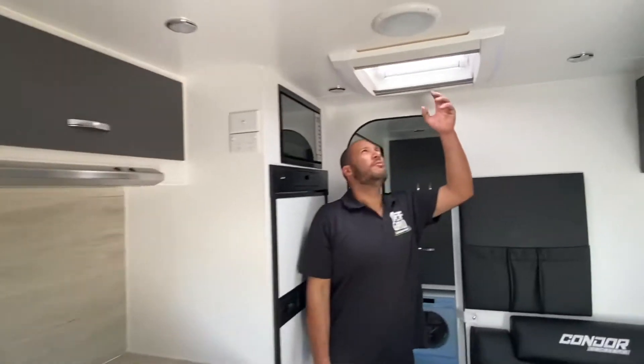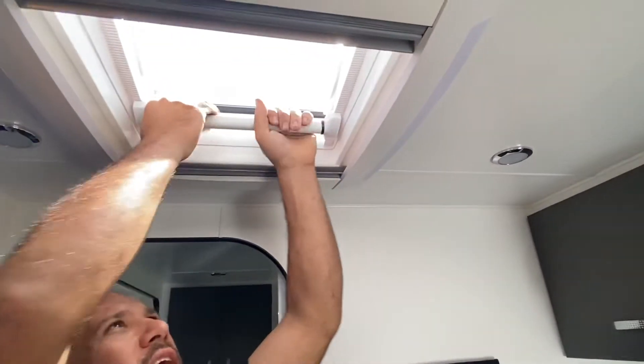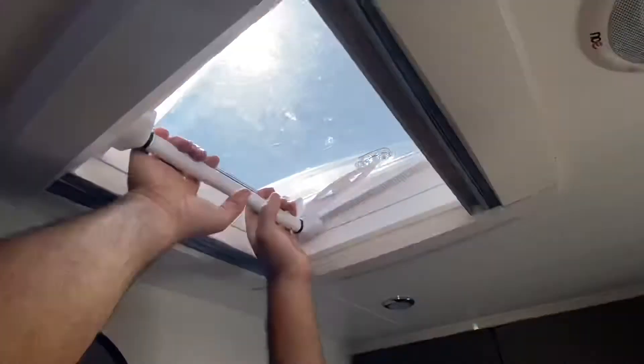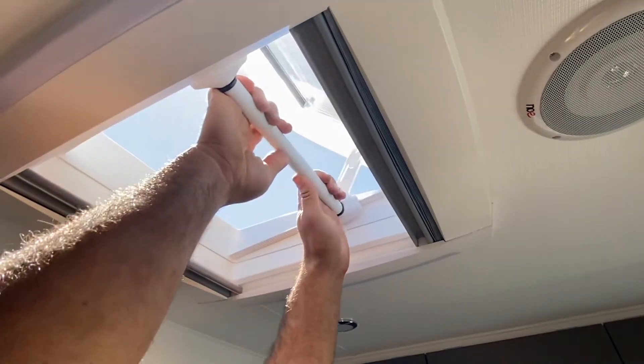Moving along, we've got our roof hatches. Basically, all you do is pull down a little bit, gently, and then slide forward and backwards, and that just opens and closes it. So you don't pull down hard on it, just pull down gently, evenly, over both, and slide up at the same time.